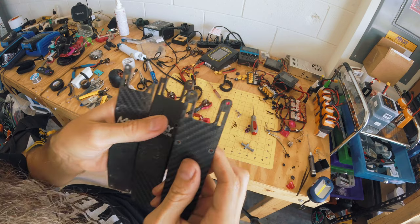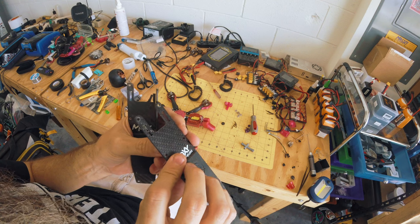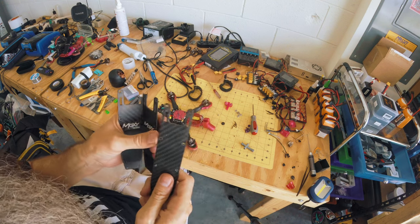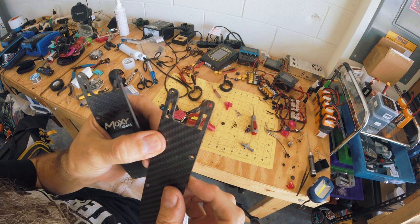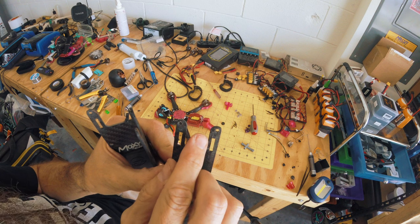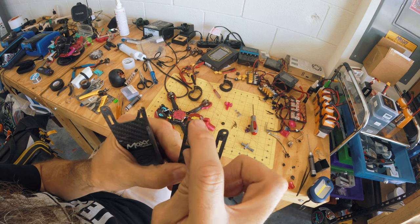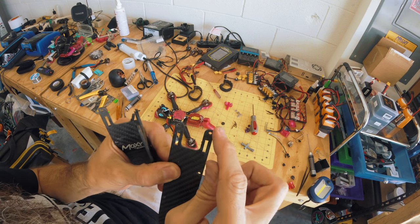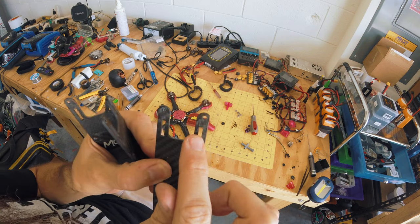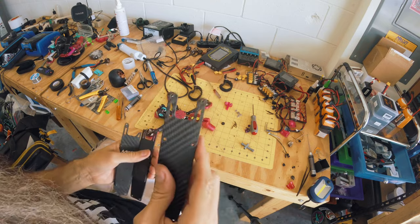This needs to be beefed up, buddy. We need a beefier top plate here. You could just make this thicker — yes, it would add weight, but that would definitely be worth it. The simple fix would be to widen this a little bit here and beef up the front here. Just beef up all around it — that's what I think needs to be done. Just beef up all around these edges. Make this wider.